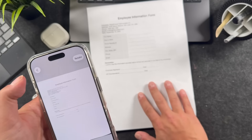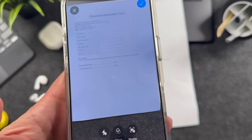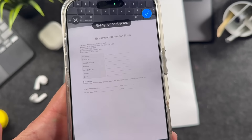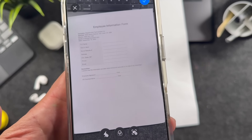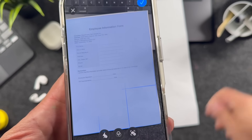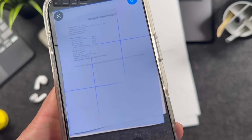Hey everyone, welcome back. This is Dan from DHTV, and if you ever wanted to scan documents, receipts, or files on your iPhone, now with iOS 26, Apple has added the new Preview app, making scanning free and super easy. I'll also show you how to scan with the Notes app and Files app. No extra downloads are needed. Let's get started.